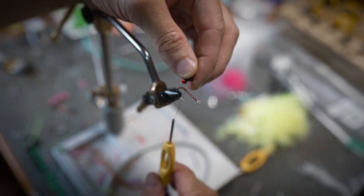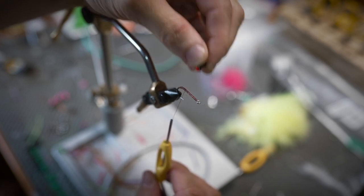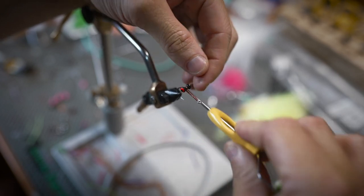This is going to be tied sort of like a squimp pattern, so the tie-in point is going to be way back here — not up on the front of the fly. We're going to secure this almost where that hook starts to bend.